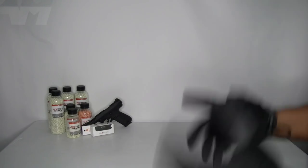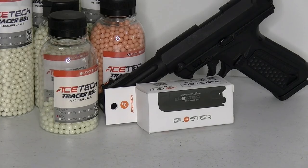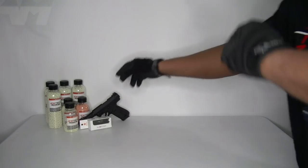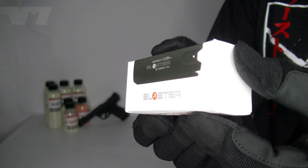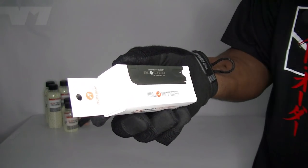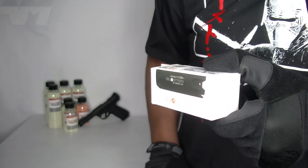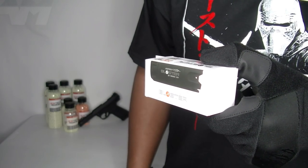That is the AceTech Blaster. Let's call out the elephant in the room — Spitfire, anybody? The wonderful people at AceTech have once again hooked me up with one of their latest units. This bad boy not only lights up your BBs but also flashes as if it were muzzle flash.